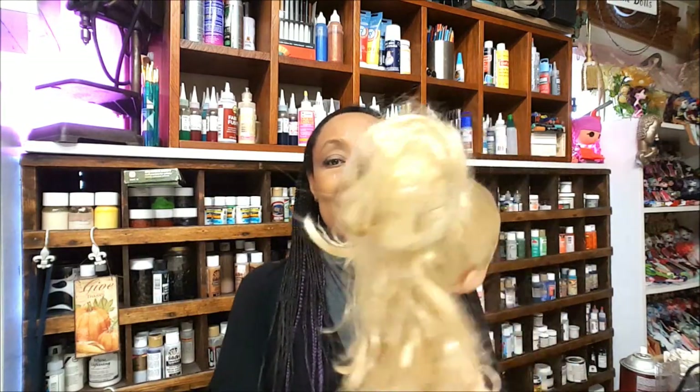Hi guys, I am back in the doll room with Rapunzel. We just got her at the thrift store a few days ago and I am so excited to work on her hair. She has incredibly long gorgeous hair but it is in a bun — I don't know what kind of bun this is — but I'm going to work on her hair, first I'm just going to clean her up.